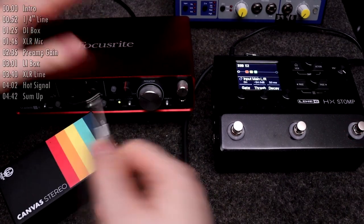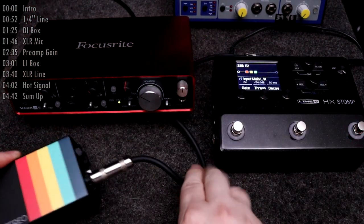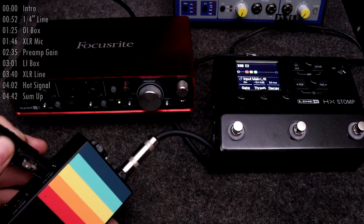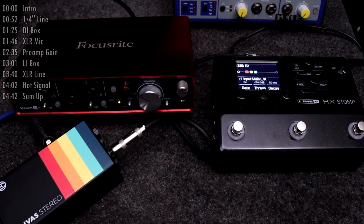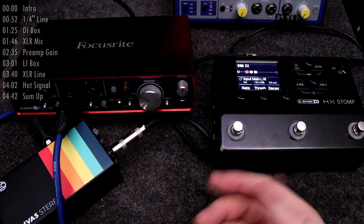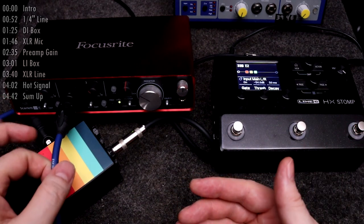At this point you may know that using a DI box reduces the level of the signal to what's called mic level — a very quiet, low impedance signal that requires a mic preamp to bring the signal up before processing it. Or perhaps you don't know that, but you see an XLR connector coming from the DI box and an XLR connector going into the interface, so naturally that's how you're going to plug it in. Plugging an XLR connector into the Scarlett automatically activates the mic preamp on that channel, and now you have all the benefits of a balanced mic level connection.